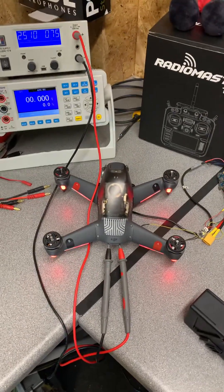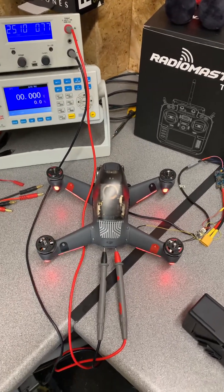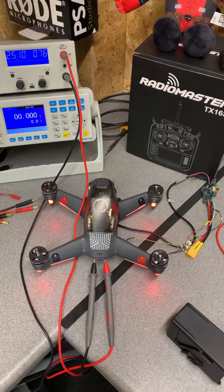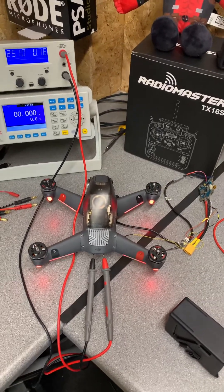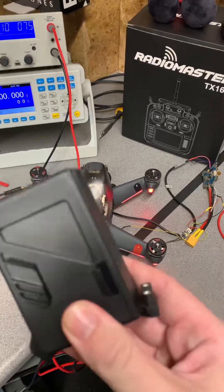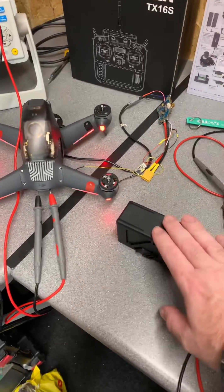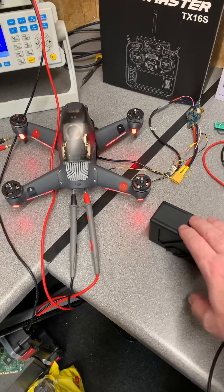Whilst there are benefits to using the DJI batteries, such as the fail-safe options around low power return to home, the smart battery features telling you how much flight time you've got left, and giving you the fail-safe around not having to self-discharge because they will look after themselves — that comes at a high price as well. And you do pay a premium for these batteries, as we are with the FPV drone.